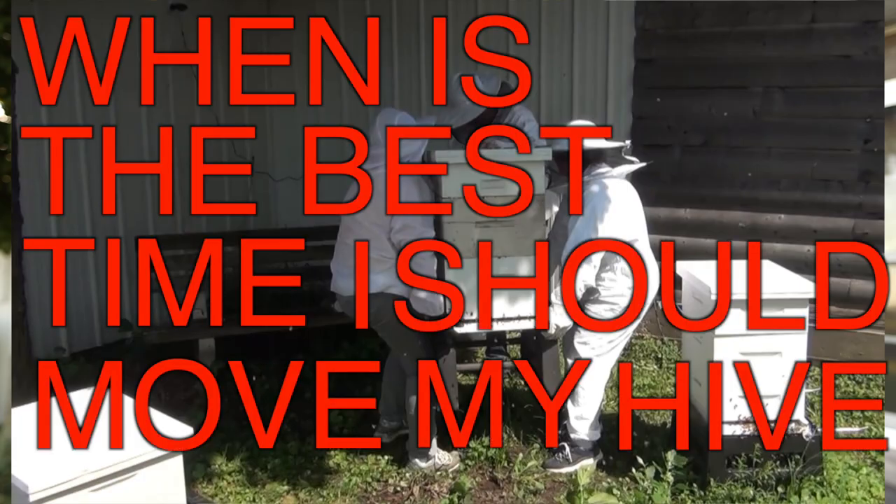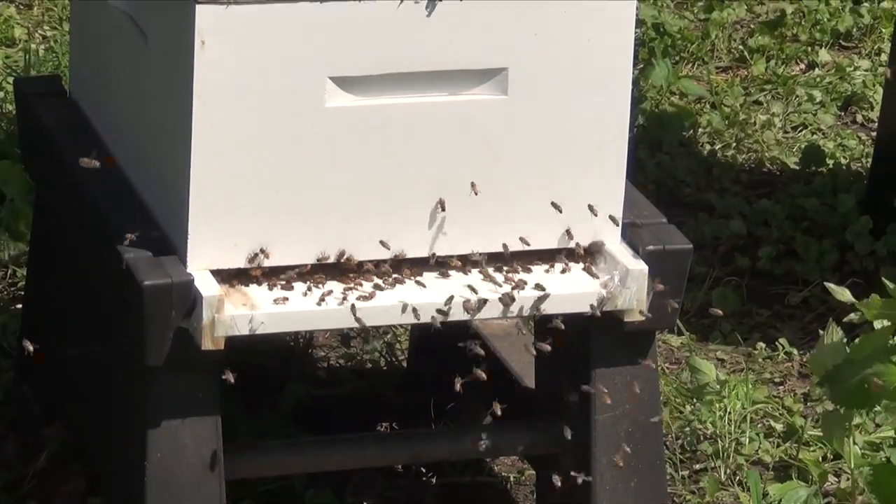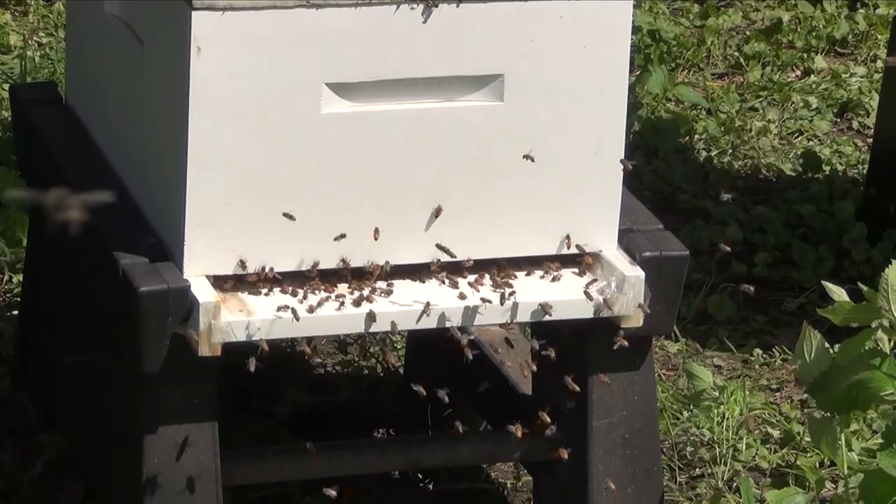David Burns here. Thanks for joining me. A lot of times we want to move our hives and people ask me, when's the best time I should move my hive? Let me start by saying the worst time to move your hive is when they're all very active, like in the middle of spring or summer when they're all foraging and bringing all the nectar, because all those foragers have a really good memory about where home is. It's so good that if you move their colony while they're foraging and they come back, they really don't know what to do. Let's take a look at this and I'll show you.